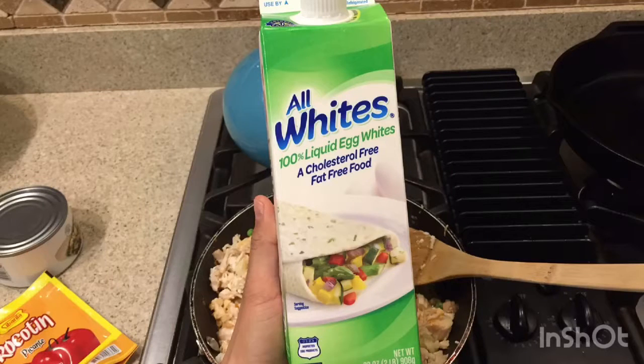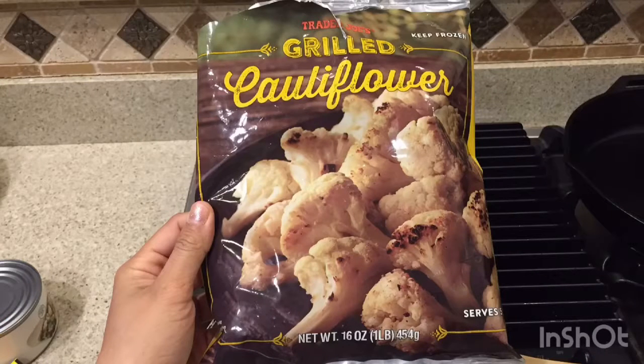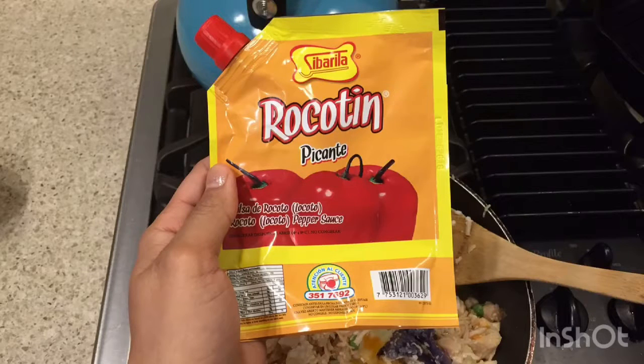The second thing I have is white eggs. The next one is cauliflower. Oh my god, and this is the secret of my meal — hot sauce.